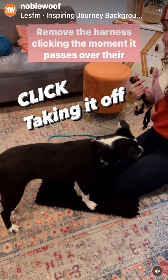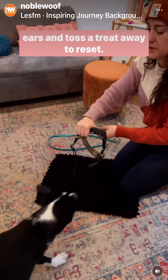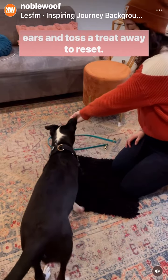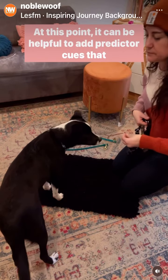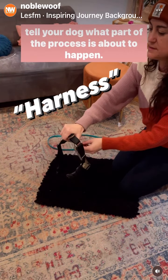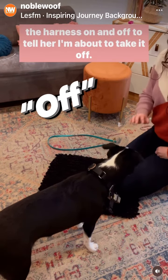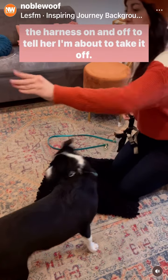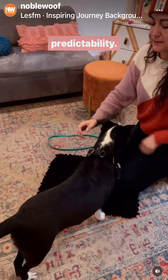Remove the harness, clicking the moment it passes over their ears and toss a treat away to reset. At this point, it can be helpful to add predictor cues that tell your dog what part of the process is about to happen. In this case, I'm saying 'harness' to tell her I'm about to put the harness on, and 'off' to tell her I'm about to take it off. Predictor cues can minimize startle effect and create predictability.